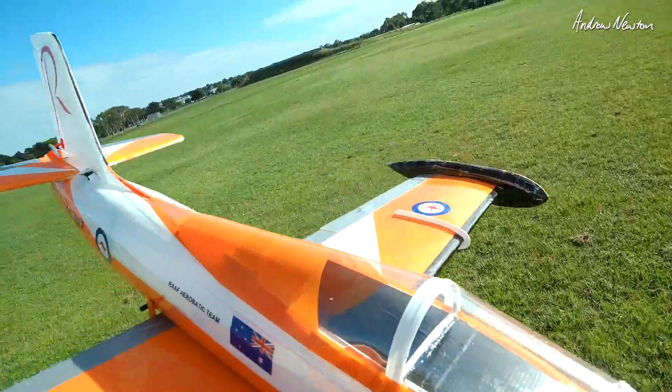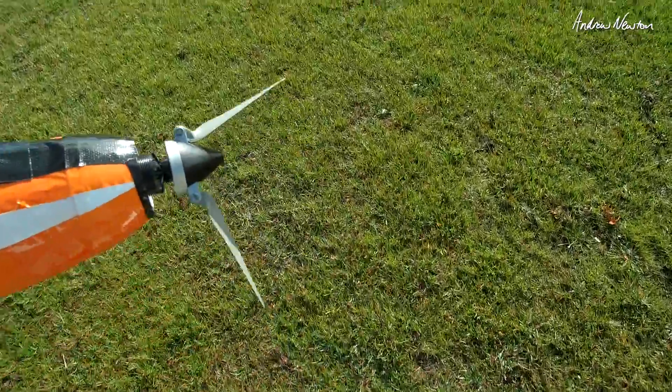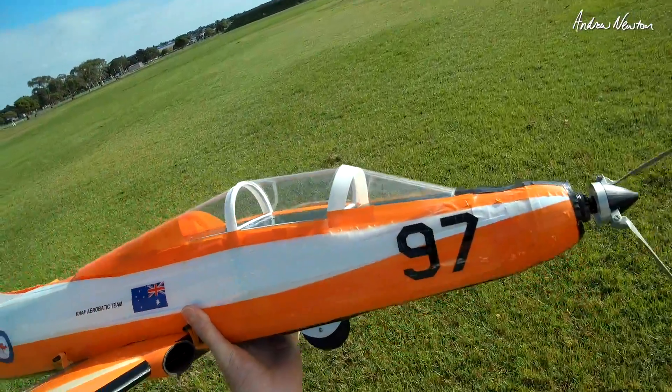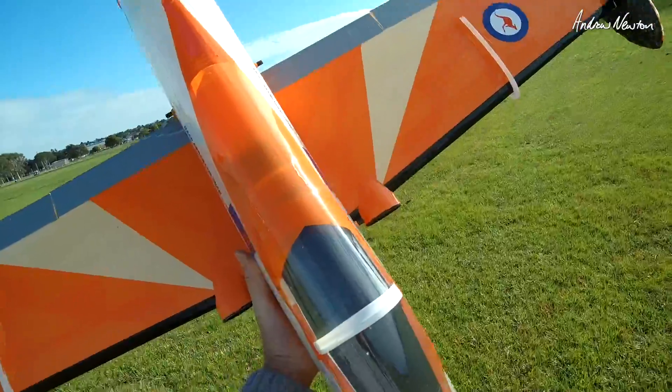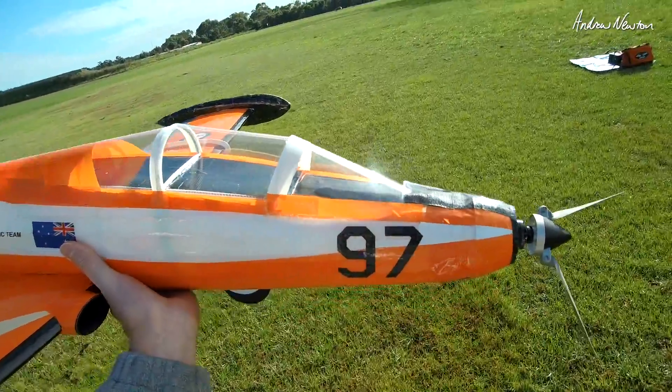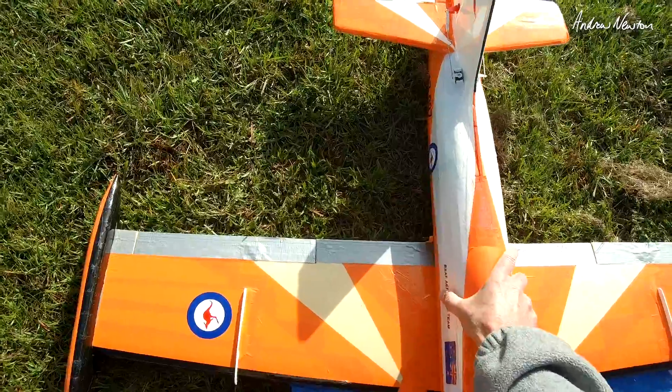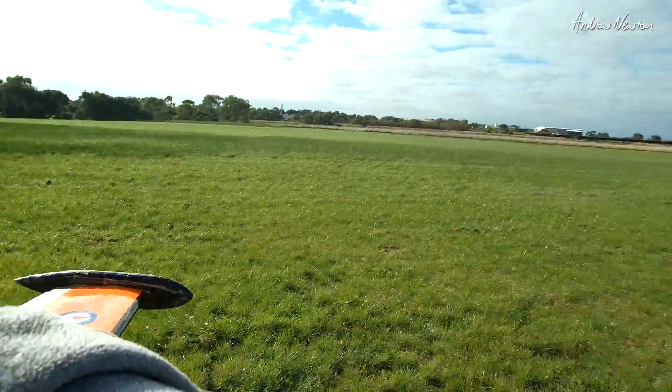Let's check my battery. I've got no idea what flight time I would have. I really need to put a LiPo sensor and a current sensor on it as well. Oh, that's good. Okay, let's go again with some current measurements.